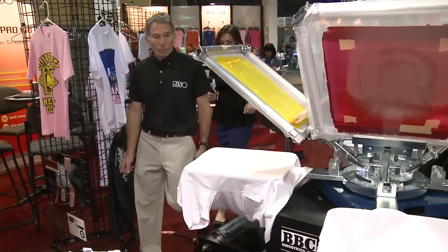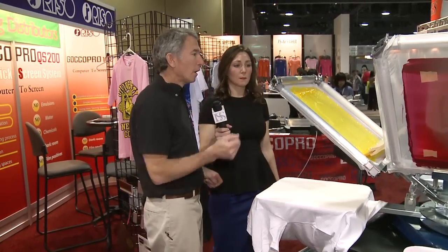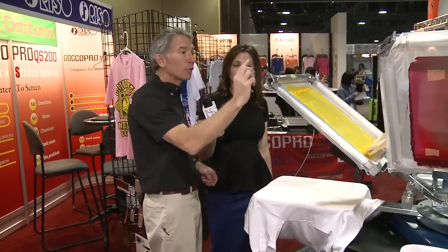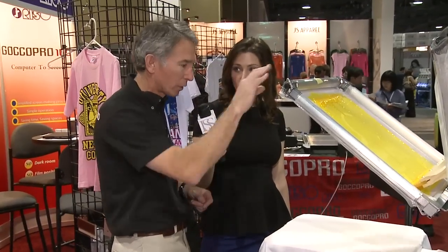We have these screens already loaded that were exposed just a little bit earlier. One of them is the same image we just exposed, and we've got a three-color that's perfectly lined up. Let me show you how that works.